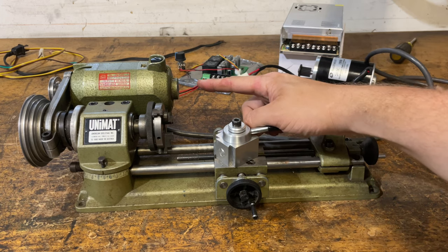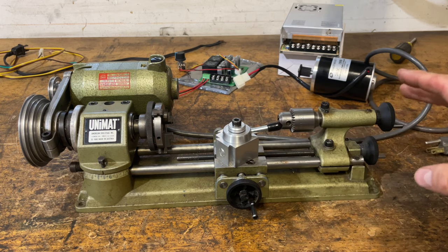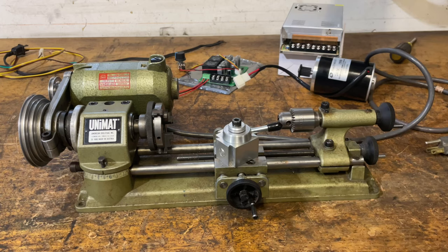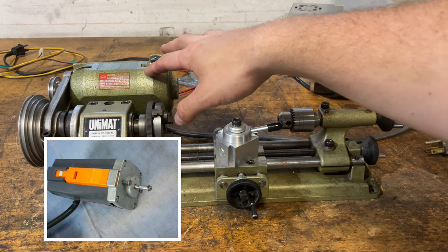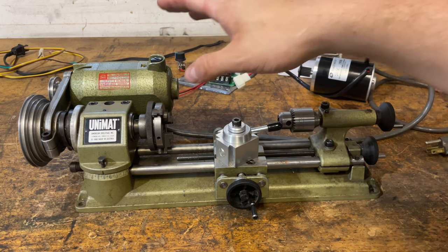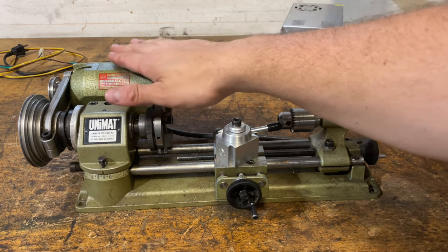It comes with a 90 watt universal motor, and the first thing when you're using one of these is you'll find out that this motor is very underpowered. It also has a duty cycle of 80%, so it recommends if you run it hard for 8 minutes you gotta let it cool down for 2 minutes.